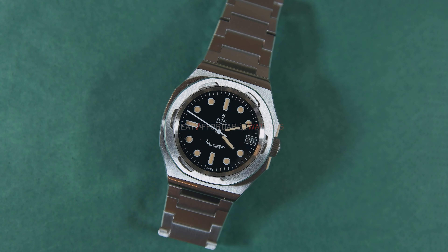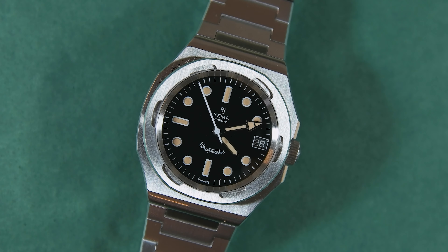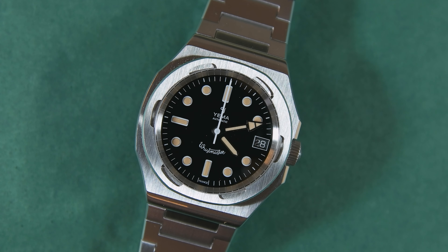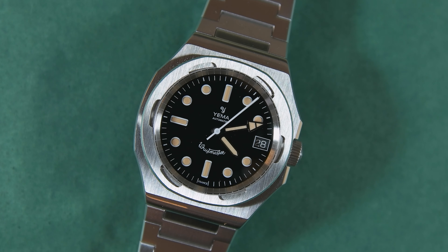Hi, this is William from Great Affordable Watches, and in this video I'm reviewing the Jemma Wristmaster Traveler. This watch, together with the 37 millimeter Wristmaster Adventurer, will be available for pre-order on Kickstarter from the 5th of November until the 30th of November this year.